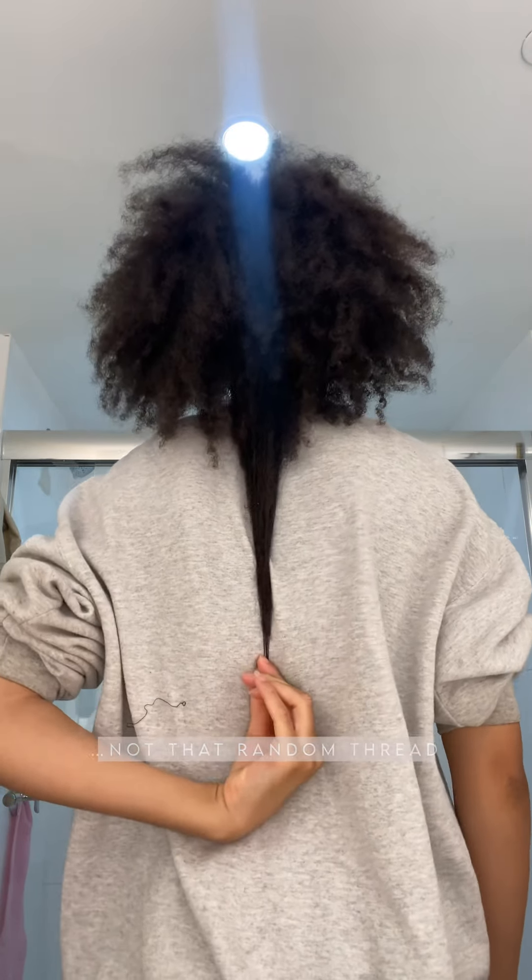I did a quick length check — my hair is around mid-back length, almost to waist length. I forget, I haven't done one in a while. I can't pull it all the way down because my hair is all detangled, but let me know if you guys want to see that.